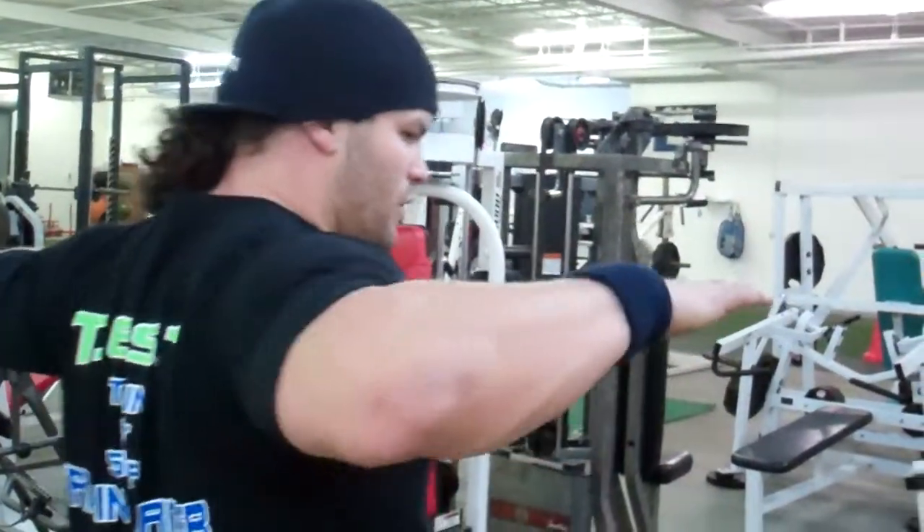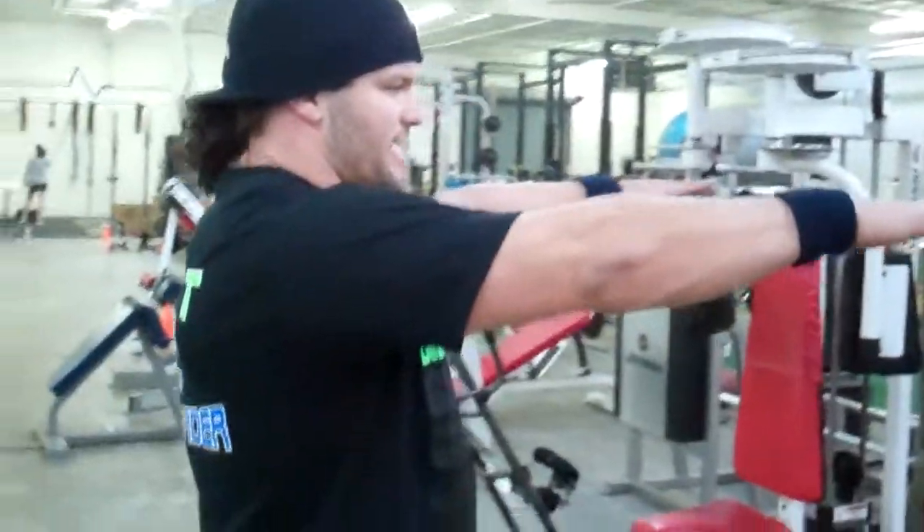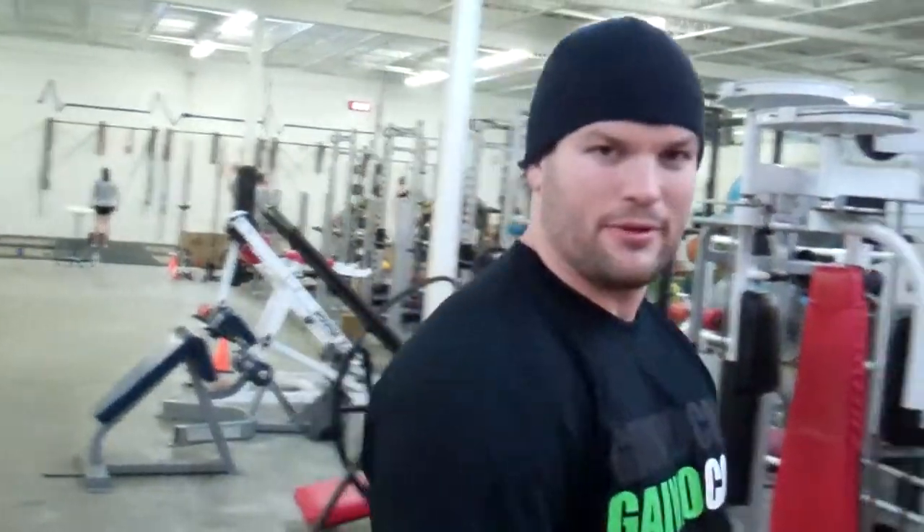Now when we do our rear delts, we're just going to pop that elbow to the pad. We can do them like this, or we can just go ahead and straighten those arms out. You'll see what I mean when we get on it.